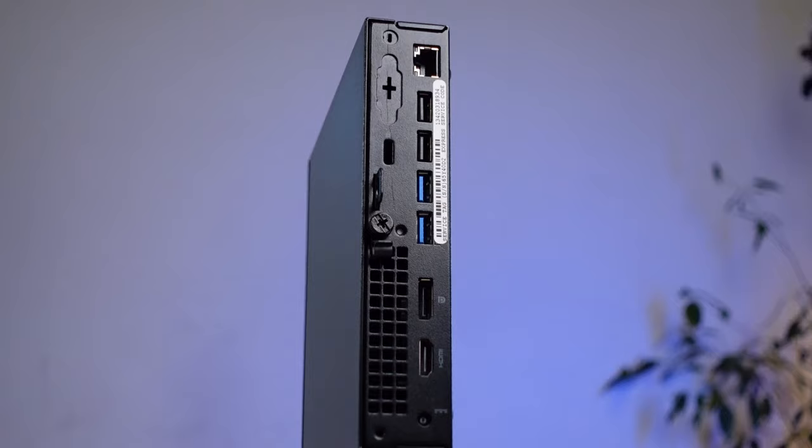Hi, are you wondering if this mini PC can actually hold up to your needs of using the internet, multitasking, using a host of office programs, editing your videos as well as your pictures? Well, I'm here to tell you that the Dell OptiPlay 3040 micro PC is a solid PC. And how do I know that? I know that because I currently own one of it.